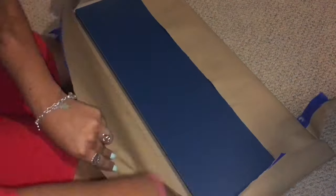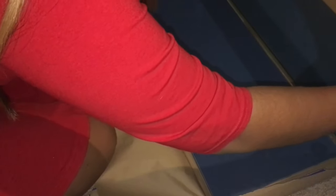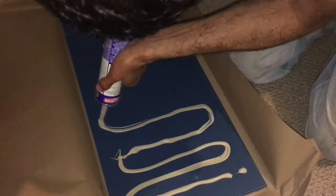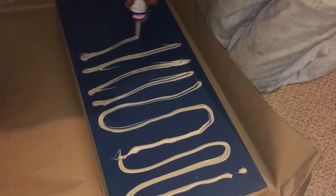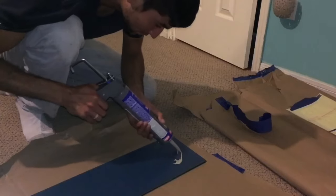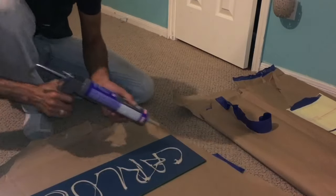Moving on to the star of the show — April mentions if you purchase your mirror at Lowe's, you can get them cut to your measurements for free. But if you're willing to spend a couple more dollars for a better quality mirror, you can check out your local glass and mirror store. Taking your caulk gun, you want to apply a generous amount of adhesive to the back of your mirrors.